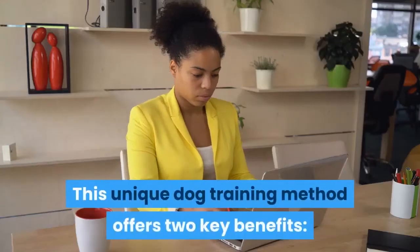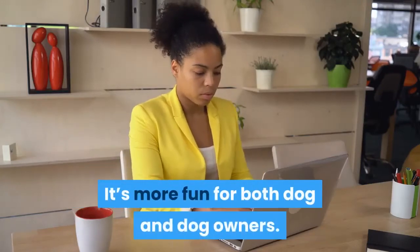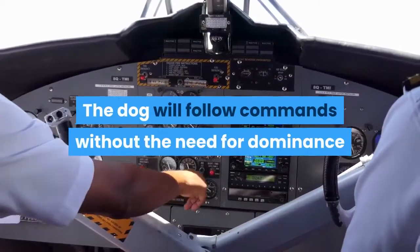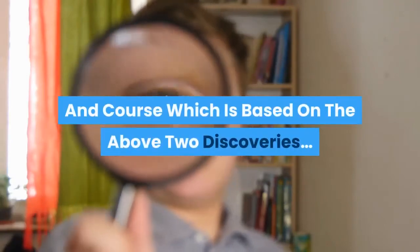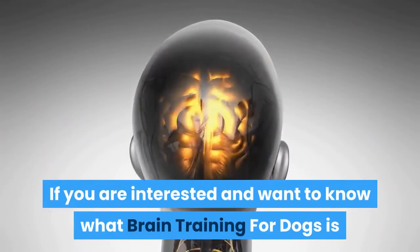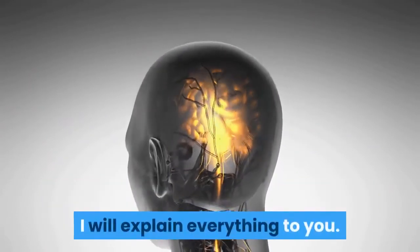This unique dog training method offers two key benefits: it's more fun for both dog and dog owners, and the dog will follow commands without the need for dominance and power exerting. Brain training for dogs is an effective book and course based on these two discoveries. In this video, I will explain everything to you.